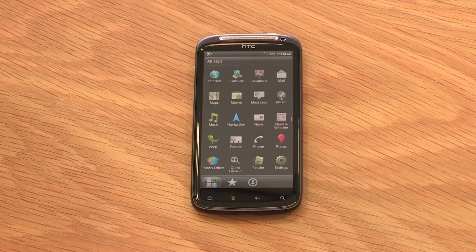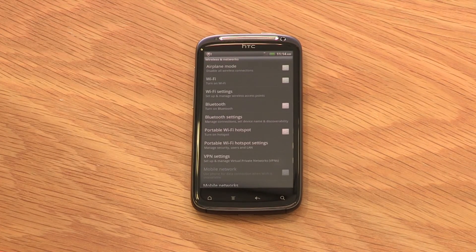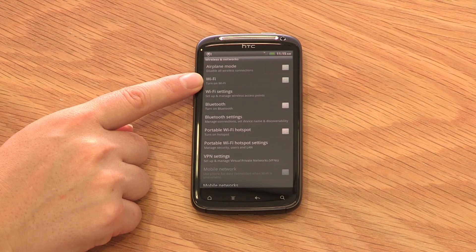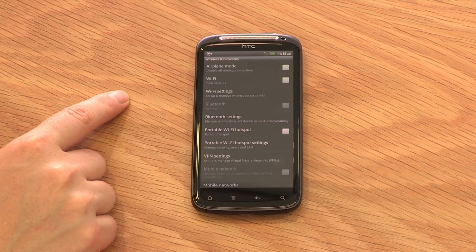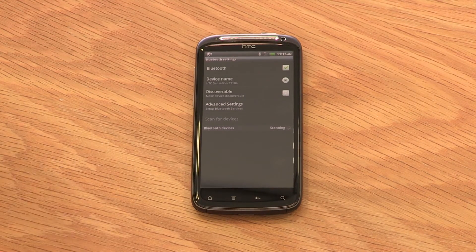Now let's have a look at setting up Bluetooth on your device. Bluetooth lets you share files with other Bluetooth-capable devices, play music through compatible external entertainment systems, and lets you use your phone while driving with hands-free technology. Open the application menu and select Settings, then Wireless and Networks. Here you can also enable Airplane Mode and turn on and manage your Wi-Fi connections. Turn on your Bluetooth, then select Bluetooth Settings and scan for devices. The phone is now looking for other Bluetooth devices in close range. Simply choose the device you wish to connect to — you may be asked for a PIN, which is generally either 0000 or 1234. Your device should now pair with the other device. Please remember Bluetooth consumes battery power, so you should switch it off once you're finished using it.